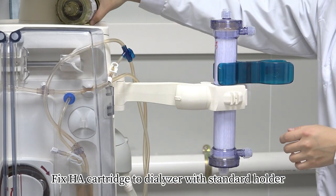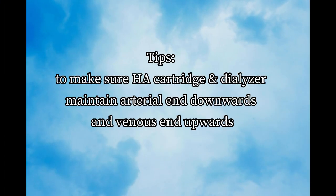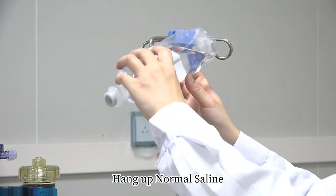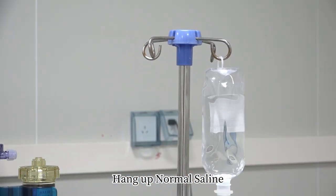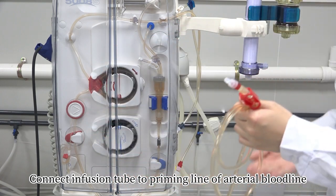Fix HA cartridge to dialyzer with standard holder. Tip: Make sure HA cartridge and dialyzer maintain arterial end downwards and venous end upwards. Hang up normal saline. Connect infusion tube to priming line of arterial bloodline.